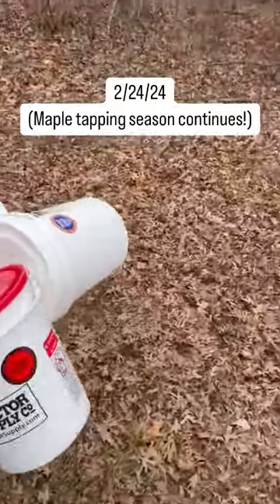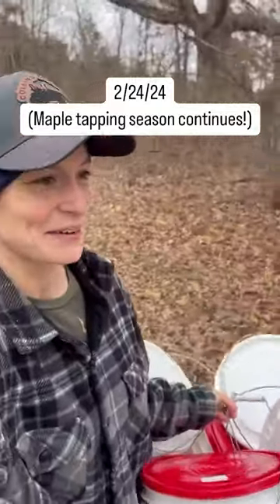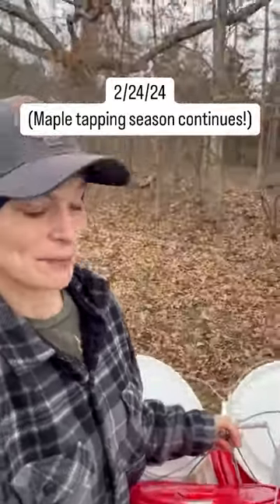It is cold, but I got all my buckets emptied out here. This is really hard to carry with one hand, but anyway, I'm walking back down to the woods here to our maple taps, and I'm going to get all these buckets under my trees so we can continue to collect sap.